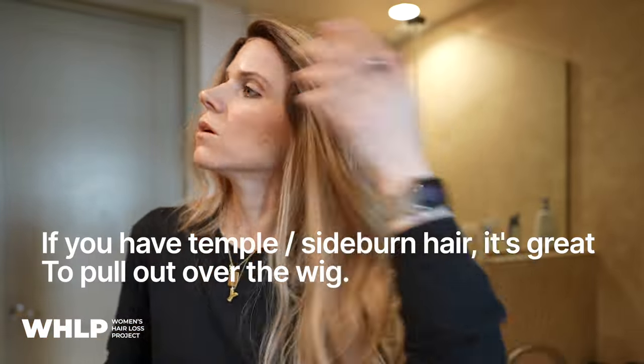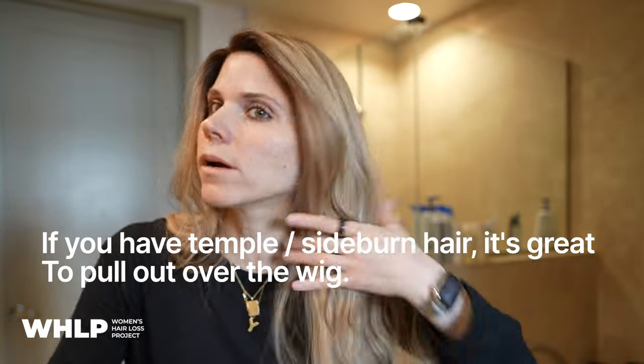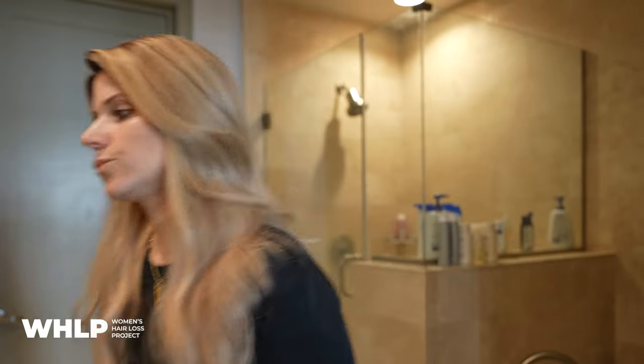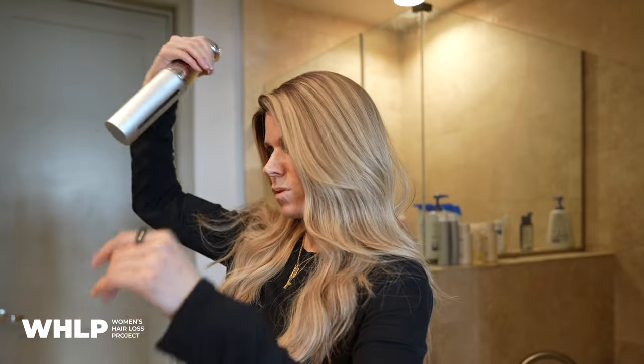If you have some hair along this region, you want to pull out your sideburn area and temple hair for a nice blend around the ears — it creates a seamless transition and looks a lot more natural. I obviously don't have that so I can't do it, but if you have it, you want to use it. I'll use a little bit more water and a comb, then a little bit more blow dryer.